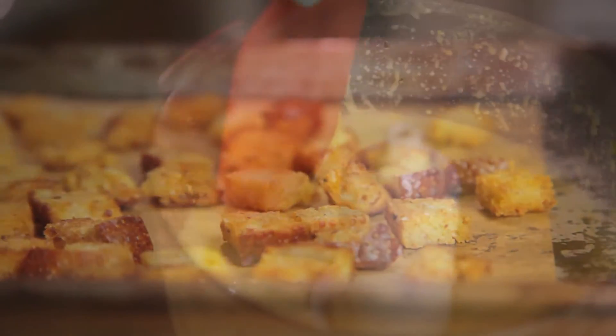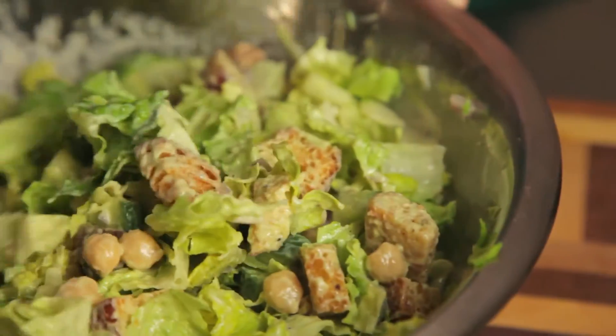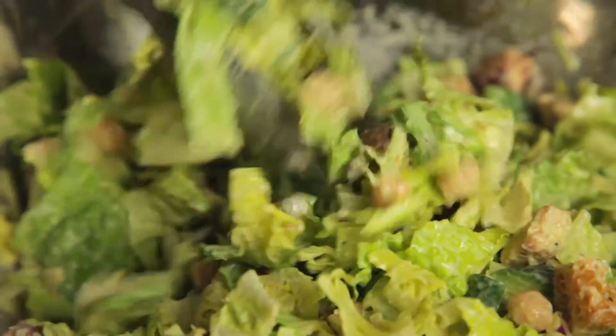Crunchy garlic croutons, creamy homemade dressing, and a few timeless veggies come together to make a vegan Caesar that will have friends begging you for the recipe. I'm not even kidding.